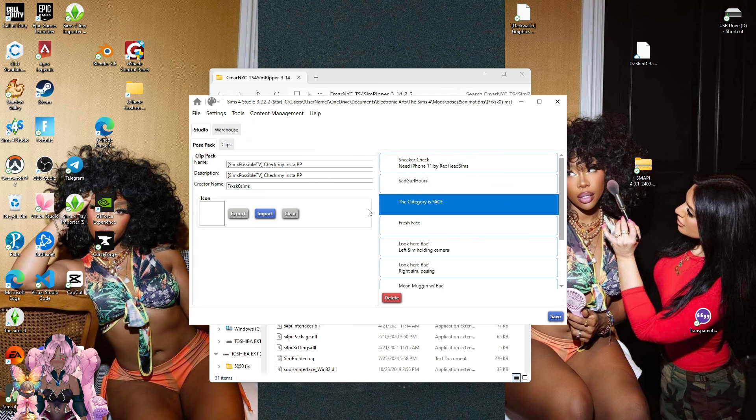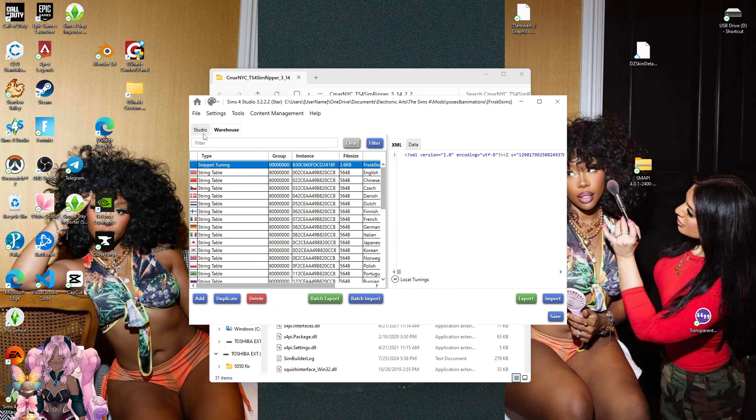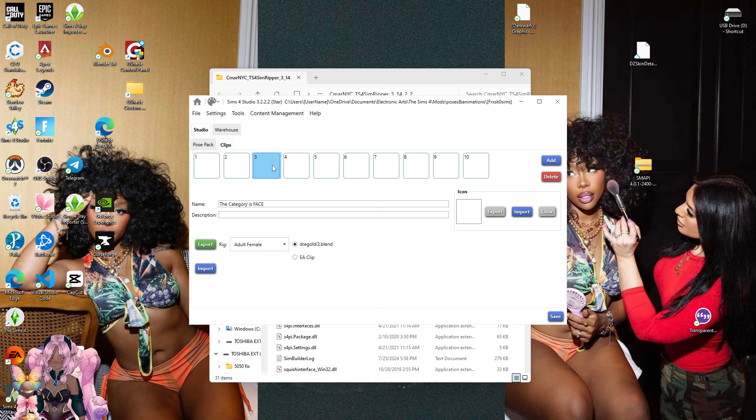Click on whatever pose you want. Usually it comes with a description — you go to Clips and look for the name. They usually have the name and description, so they put descriptions on what you need, like if it's a pose that involves a purse, a phone, or whatever accessories they're using with the pose. Sometimes they don't have thumbnails, but just click whichever pose you're looking for that's in your game and go to your file that has all your poses in it.